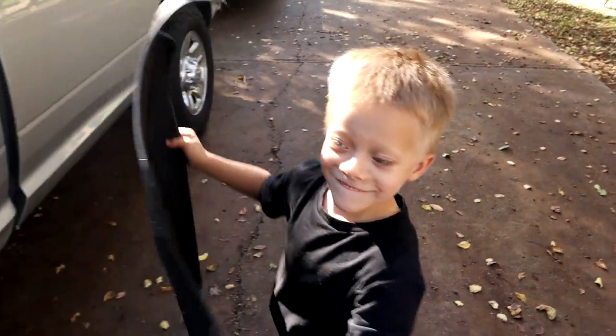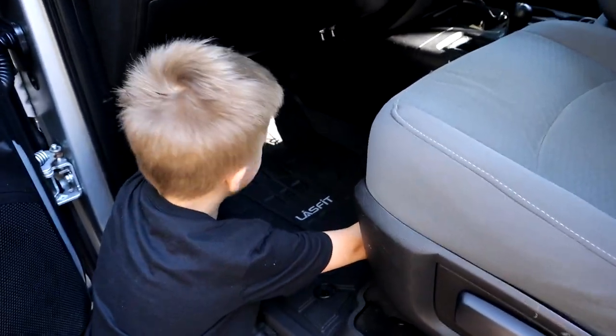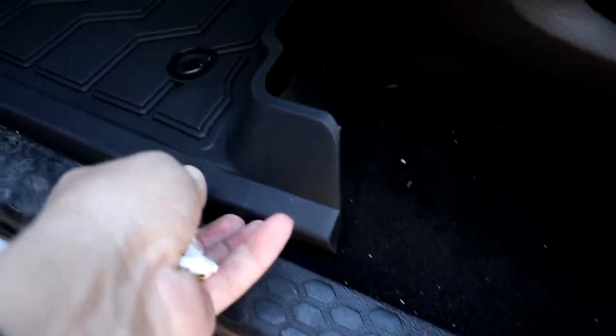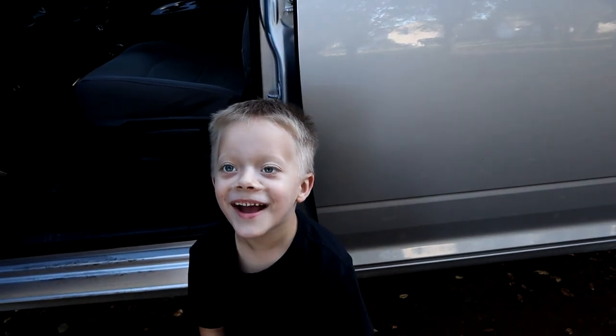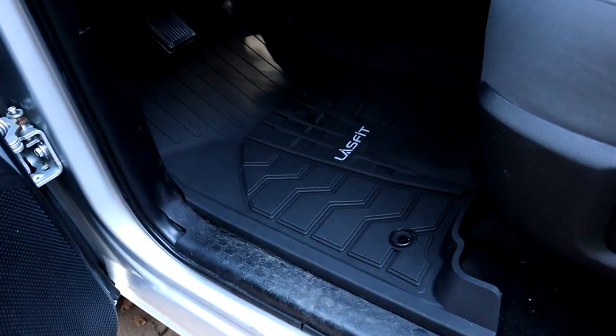All right, we're gonna do the driver's side — big dog in the house is gonna try to put the mat in. Let's see what you got, Chuck. Can he get it in? Let's see if it's easy enough. Oh man, look at you go! He even got it popped in the holder. Look at that — that was so simple! How old are you? You're five? Are you sure? All right, there you go. So that was so simple a five-year-old can do it. They fit great — look at that, up against the panel, pretty tight up the side of the carpet, nice. The back fits good.